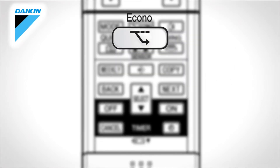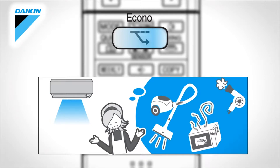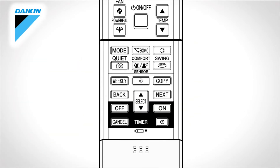Econo mode. Press to select the desired mode. The Econo operation is a function that enables efficient operation by limiting the maximum power consumption. The outdoor unit quiet operation lowers the noise level of the outdoor unit. Press once more to cancel the operation.